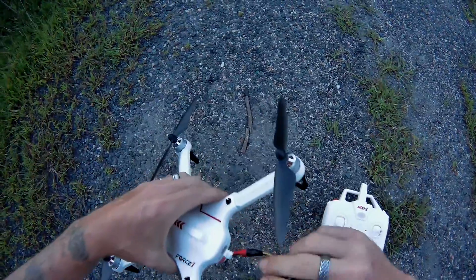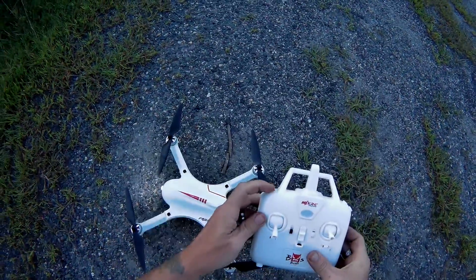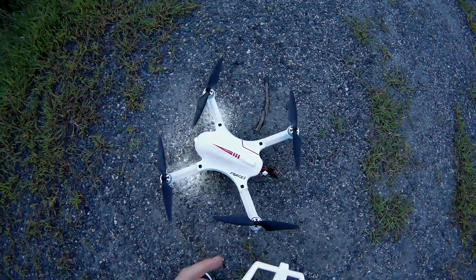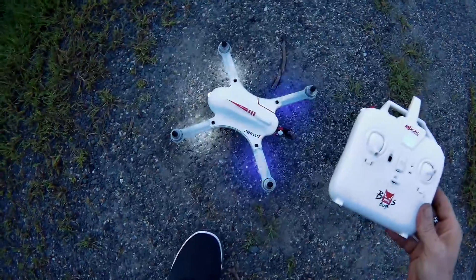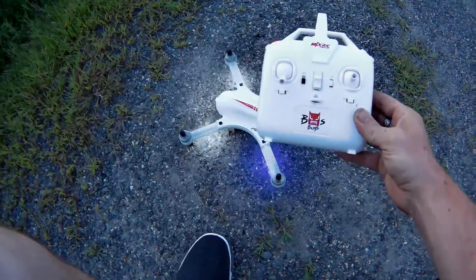MJX F-100 from Force 1 Ghost drone. We got power — simply going to hold this — there we go. It works. MJX Bugs powering the Force 1 Ghost drone.